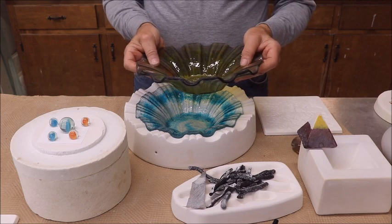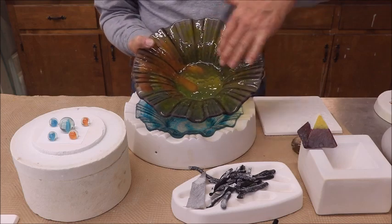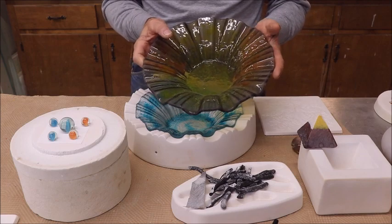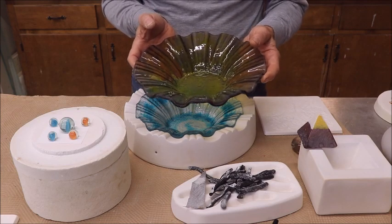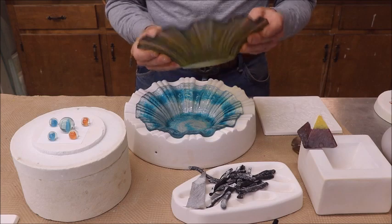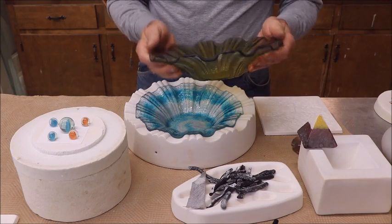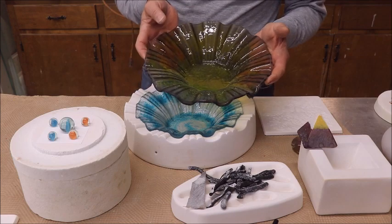Especially when dealing with float glass — both of these examples are float glass with float glass compatible frit, and it's been working well. I had this particular bowl at a show about a week ago and someone came up and said, 'Do you know there's a crack in that bowl?' Sure enough, there was a little crack — you can't see it now. I refired it and we'll see if it cracks back. This bowl has been made for at least a month.